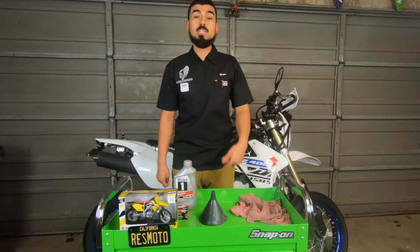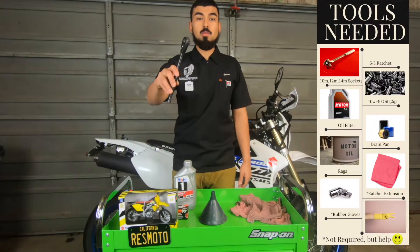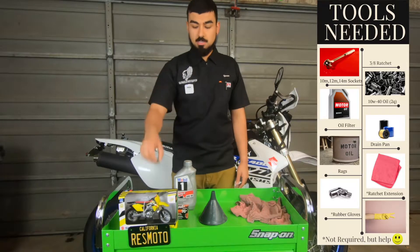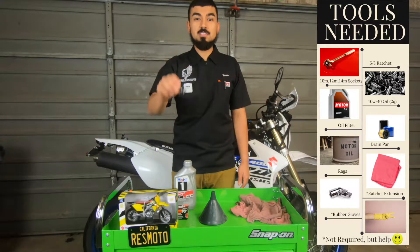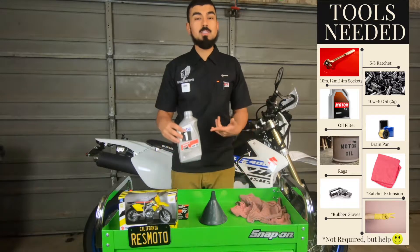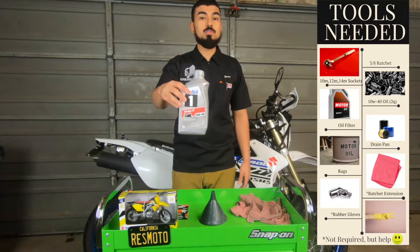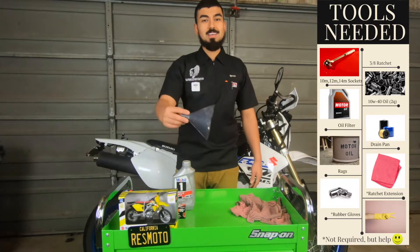The tools necessary in order for us to do a successful oil change on the DRZ are a ratchet, a small extension, a 14, 12, and 10 socket, and your favorite oil. What we're going to be using today is 10W40 by Mobil 1 — this is the only oil I've ever used and it's never failed me, so I would highly suggest it. You'll also need a K&N oil filter and a small funnel.